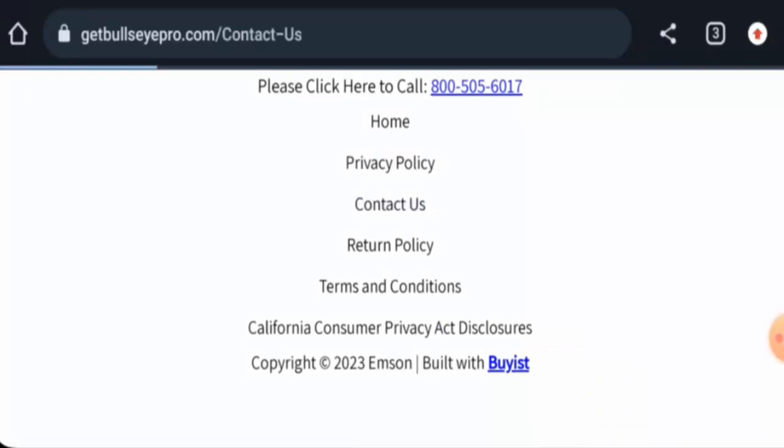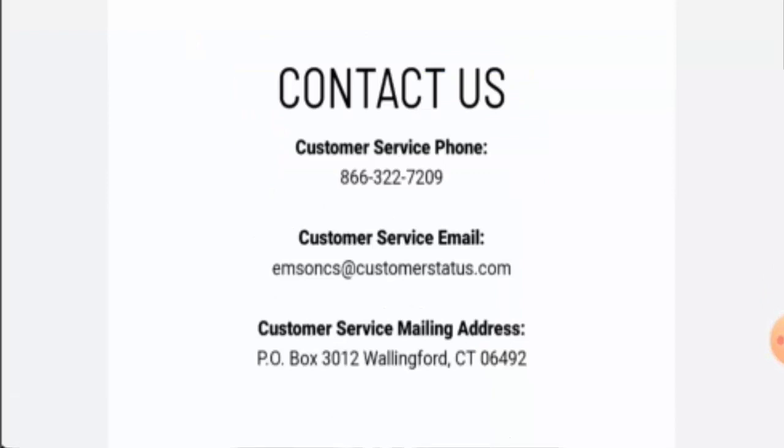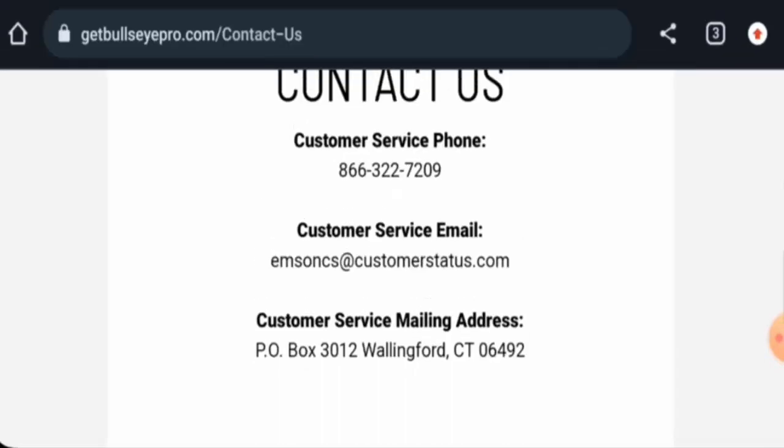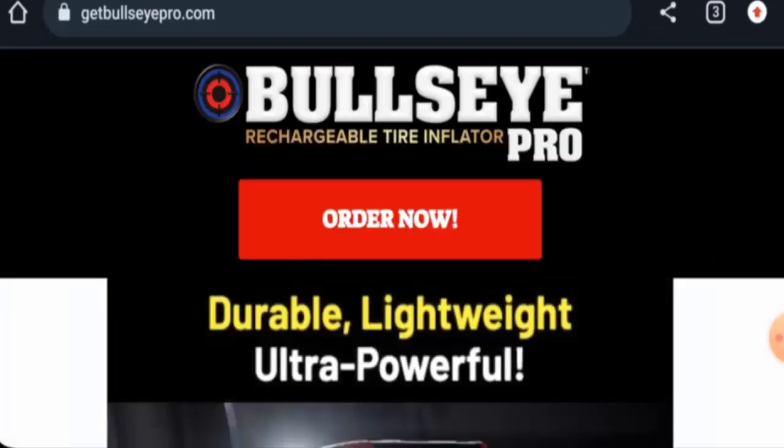Next, we will check the contact details. They have provided their contact number on the main home page. They have also provided an email address, a contact number, and a mailing address. Regarding social media presence, this website does have social media presence.